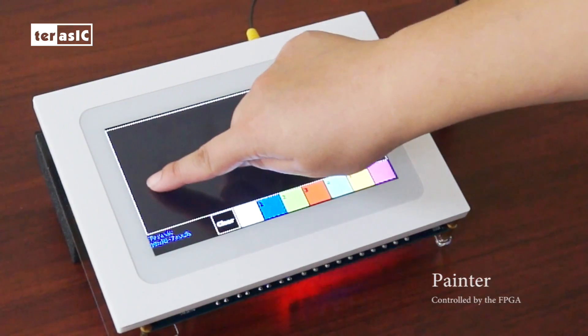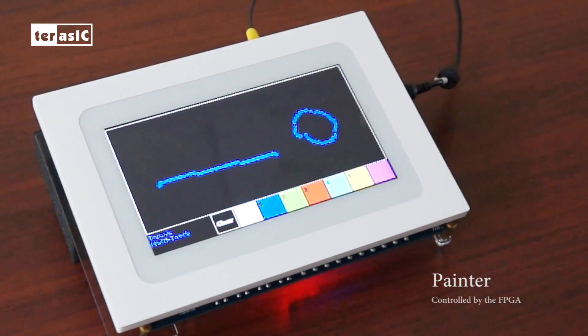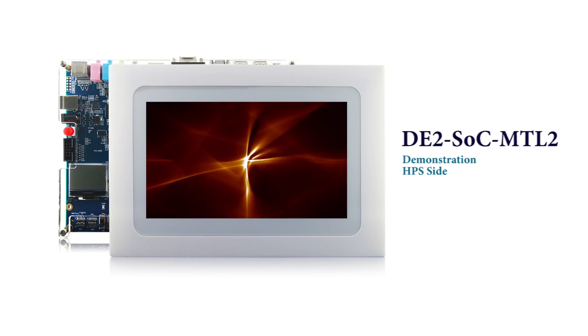First of all, I would like to show you finger painter controlled by the FPGA. Something interesting about this new MTL2 is that it now has 5-point multi-touch functions. On the SLC side,